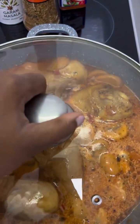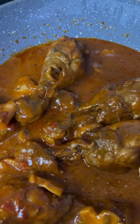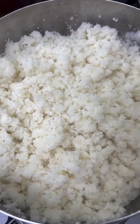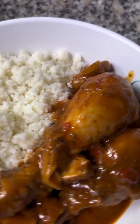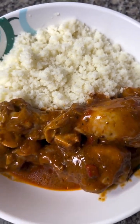Let this cook until the water is reduced and your chicken sauce has thickened, just like this. You can serve this with your favorite starch — I'm having mine with ugali. You can have yours with rice or sadza. Hope you enjoyed the video, take care, bye bye, love you!